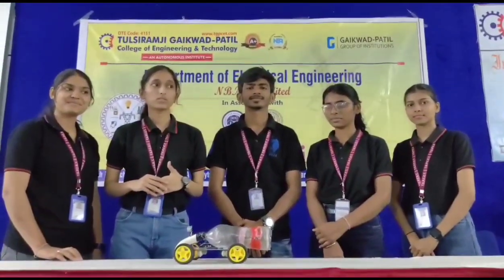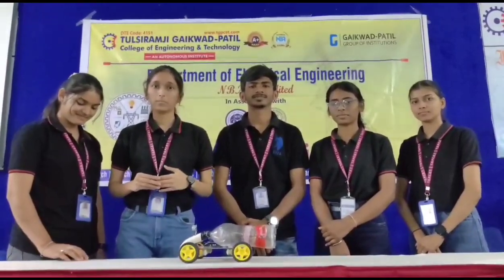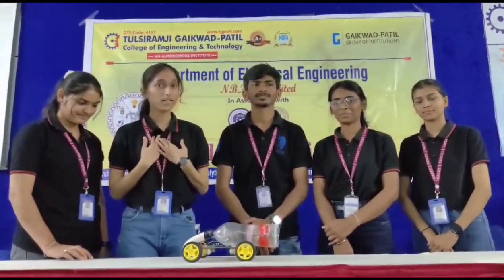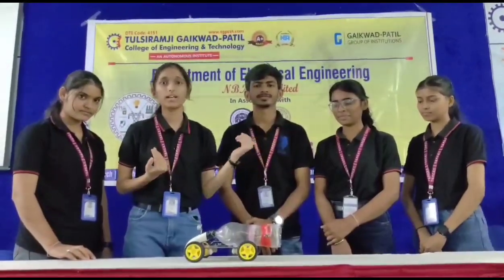Hello everyone, we are the students of Tulsi Ramji Gaibar Paito College of Engineering and Technology from the Electrical Department. My name is Akshata Prabhade and these are my panel group members Ruchita, Bhadishree, Irna and Charu.